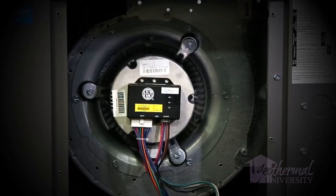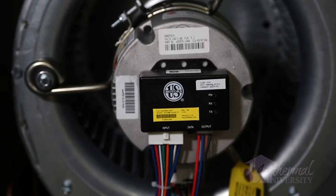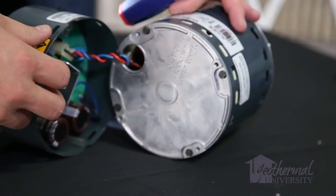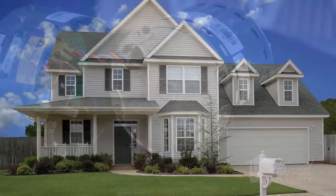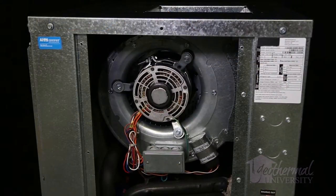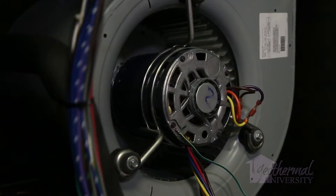Electronically commutated motors are highly efficient and very reliable, but like anything made, sometimes they fail. Because of the cost of an ECM motor module and countless programming options, many contractors and distributors are hesitant to stock the modules or motors. If it has to be ordered, the end user can be without heat or cool for days. To satisfy the customer concerns, a contractor can make temporary repairs using a generic, readily available PSC motor.